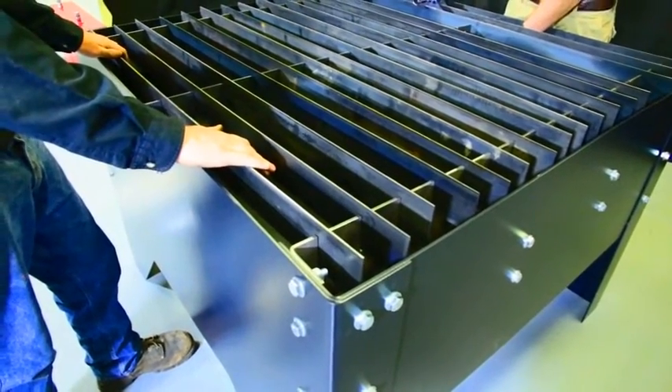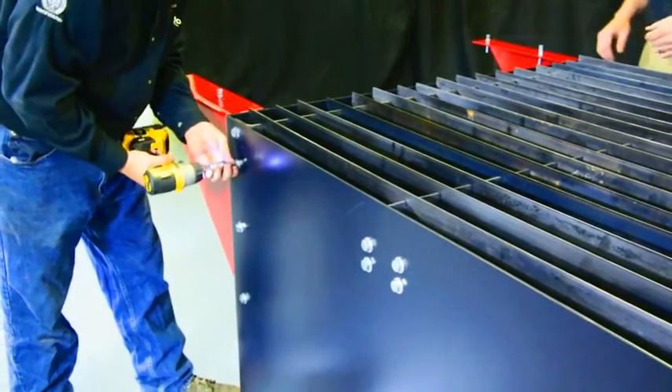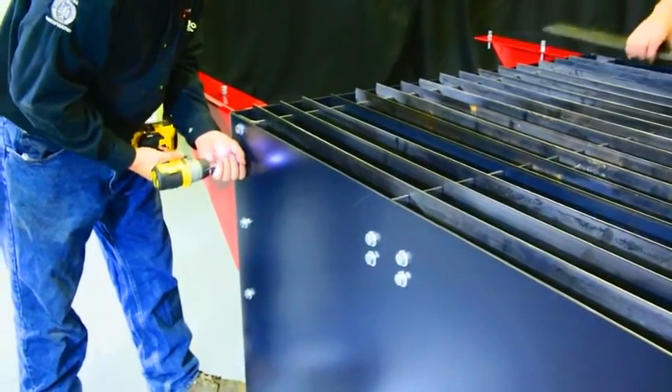After you have placed your slats in the slat support, you want to make sure they do not rock up and down. If they do rock, you may need to adjust your slat carriers.